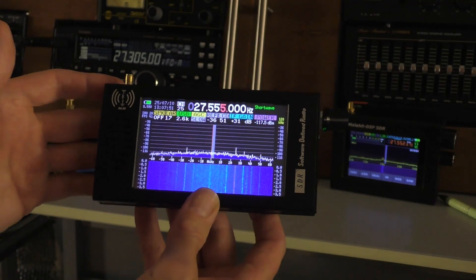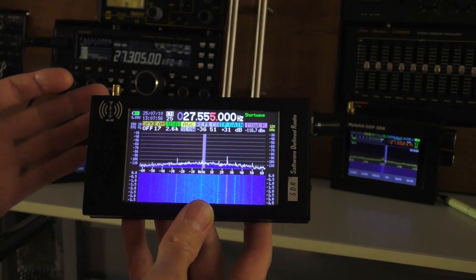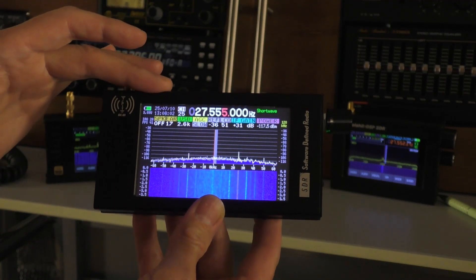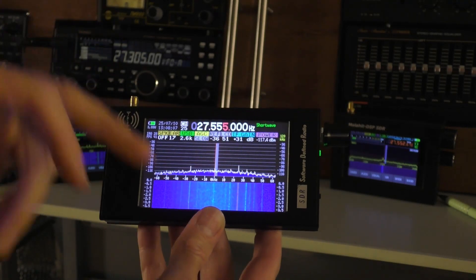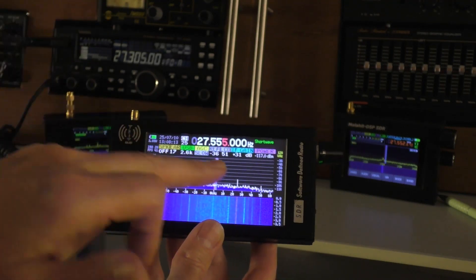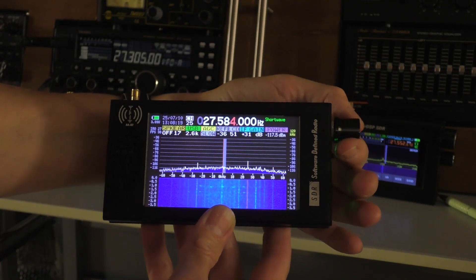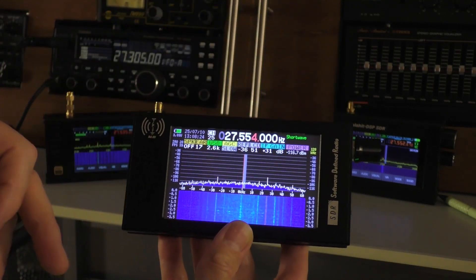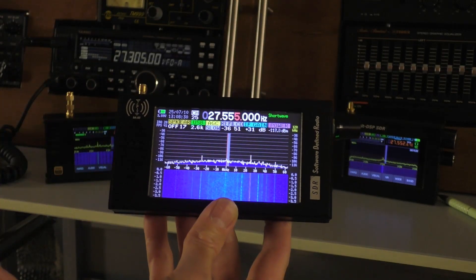But a couple of you bought this radio after watching my video, and you've said, you know what Fred, for what it is, I can live with it. And it's perfectly fine just for checking the bands to see what's open. And that's what I've been using this radio for down in the shack. I've had this connected to my Antron 99 outside antenna, and when I just pop into the shack, switch it on, and just have a little flick around the bands to see if the bands are open. Everything else is pretty much pre-set. I haven't gone into any menu, and if you use it like that, it's quite not a bad little radio.